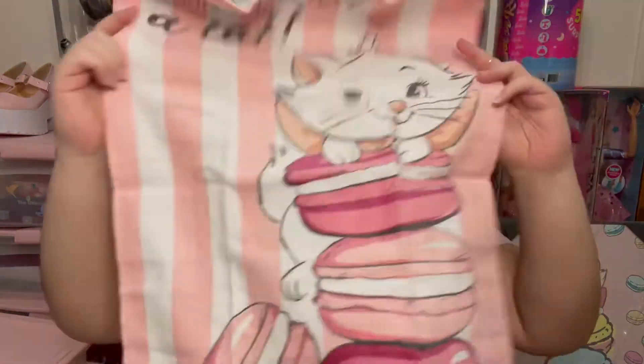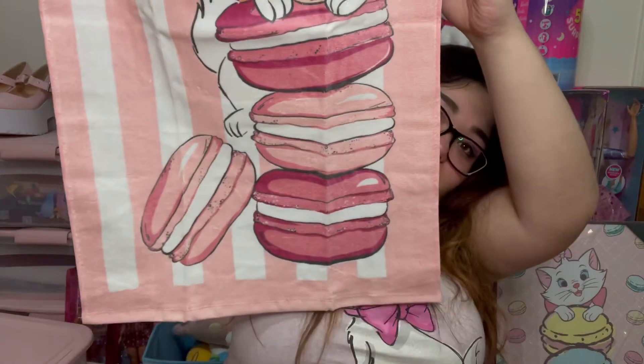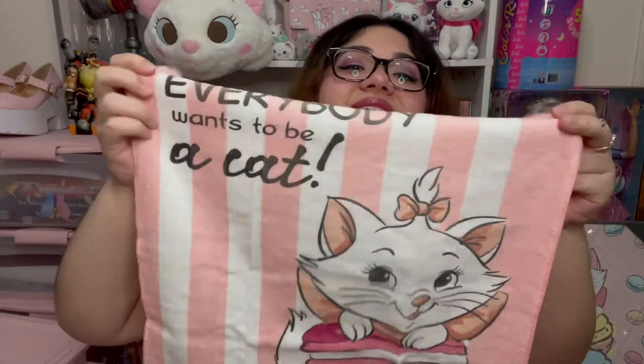If you're like me and you don't care if people think you're a crazy cat lady, here is the other one. Oh my gosh, it's so cute. She's on macarons! What does that say? 'Everybody wants to be a cat.' Yeah, kind of. I feel like it'd be kind of easy being a cat, especially my cats.